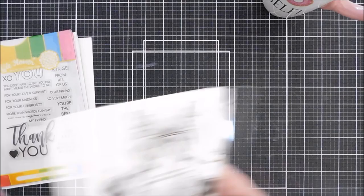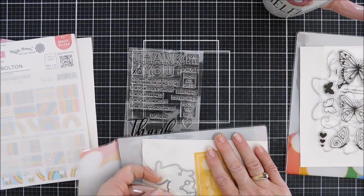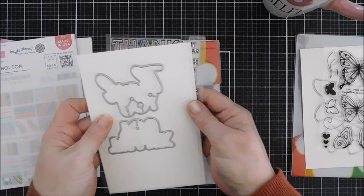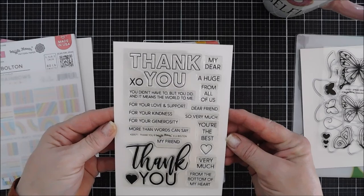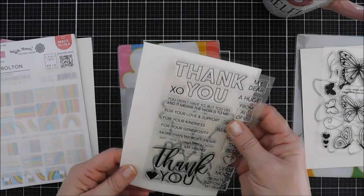There are butterfly trails for lefties and righties, which is great. We'll be using that for our card. Also we're going to be using the Thank You combo set. If you need a thank you stamp set, this is perfect. It has coordinating dies that will die-cut out the two larger thank yous. There are tons of secondary sentiments that go before and after the thank you, so you could put 'a huge thank you' or 'thank you very much.' We're going to be using this today.